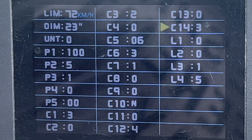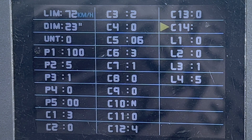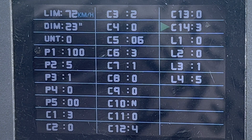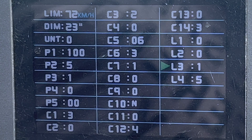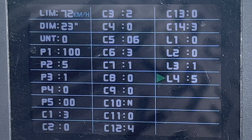C14 is power assist tuning, which you can choose from one through three. One is less power assist, two is regular, and three is more. I have it set to three — I like lots of power. The rest of the settings, L1 through L4, are advanced feature settings which you do not use, so just leave them the way they came.